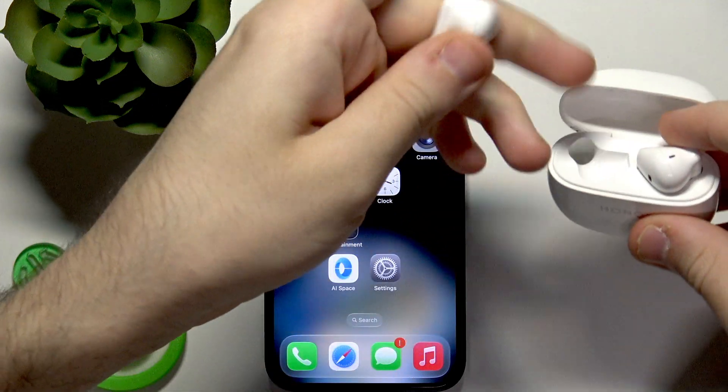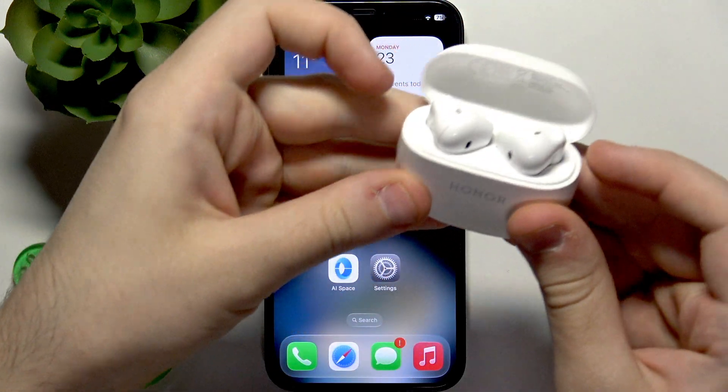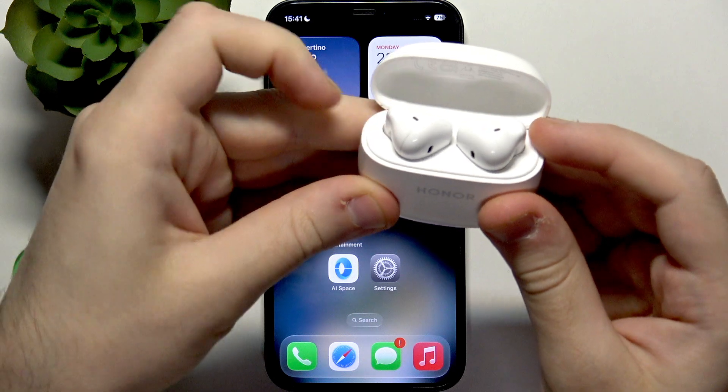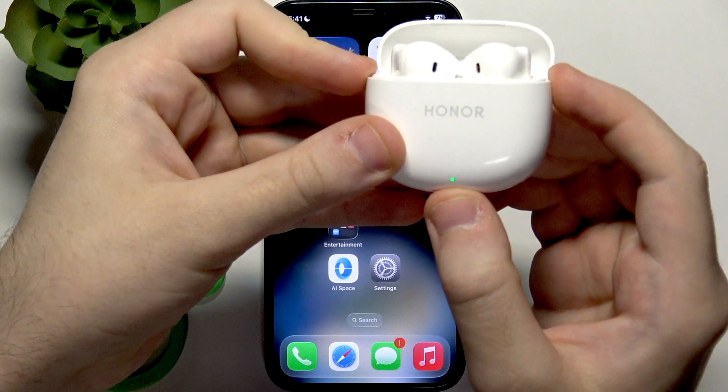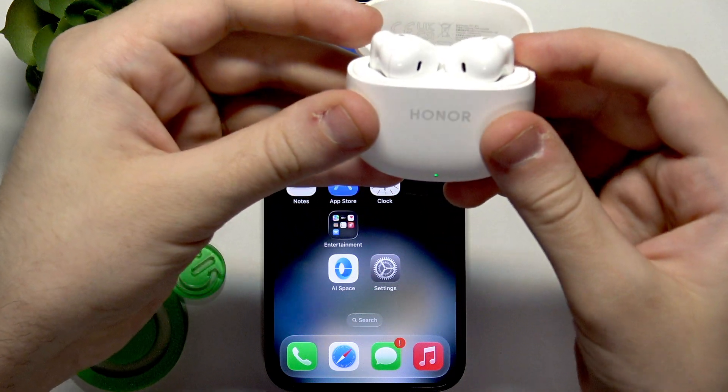Now let's put it to the charging case and we need to press and hold both of these touch areas — on your left and right earbuds at the same time — until this LED light starts to flash red.